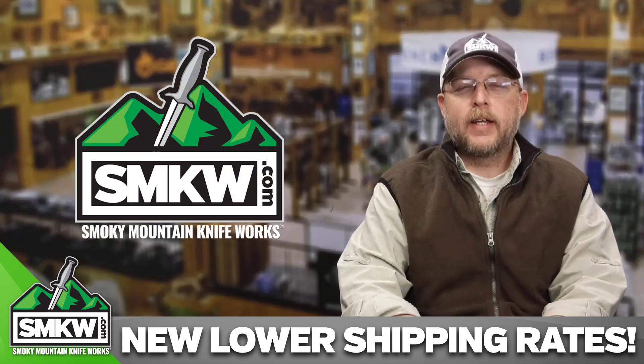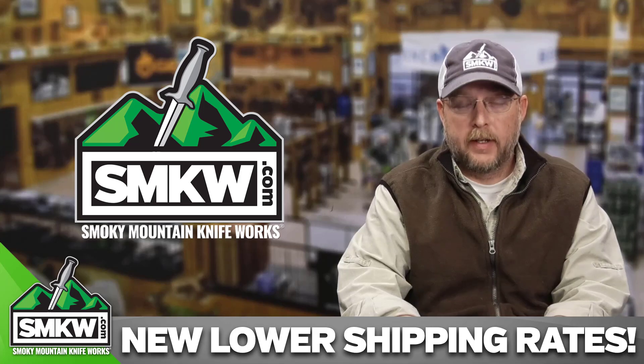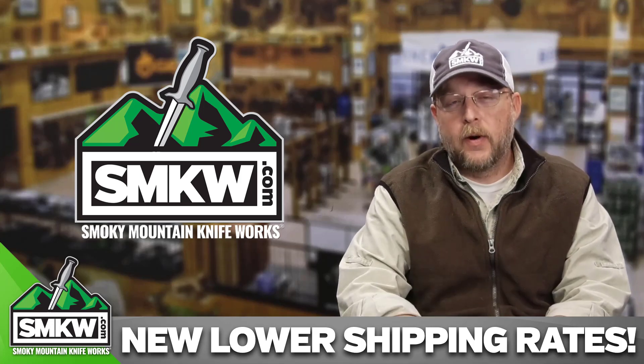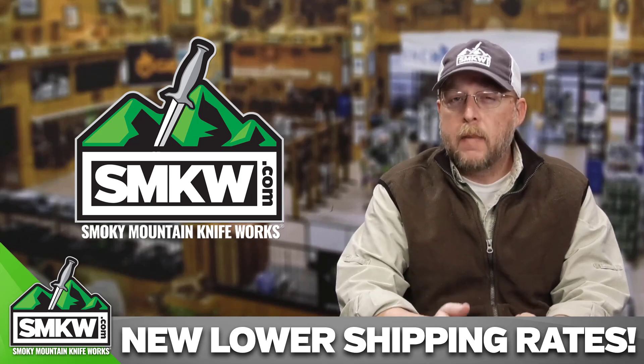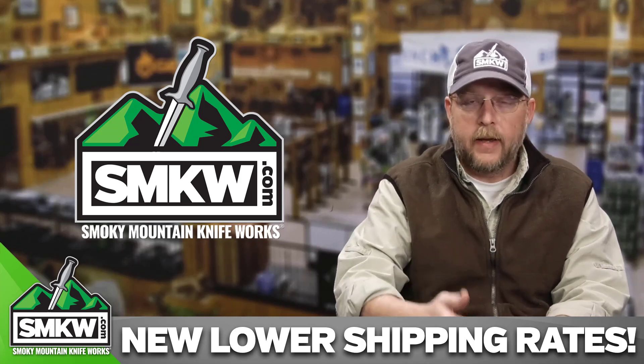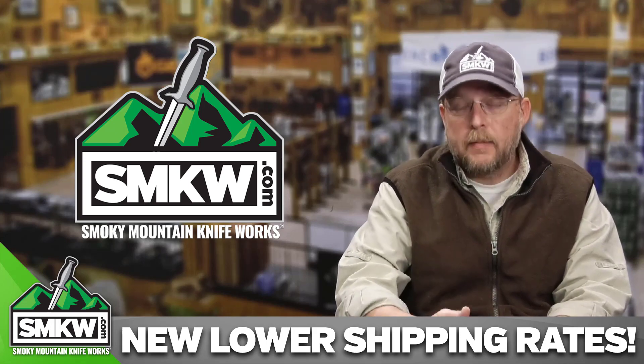Andy here from Smokey Mountain Knifeworks, SMKW.com. We've got a special announcement today. You told us you wanted lower shipping rates. We heard you. We've been working for months now trying to perfect this to get those new lower shipping rates for you, and that's what I'm announcing today.